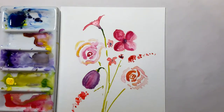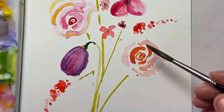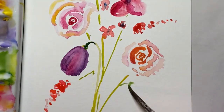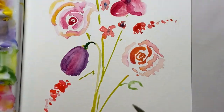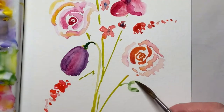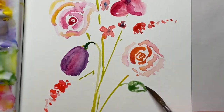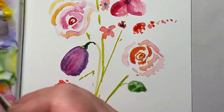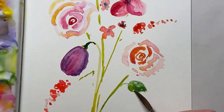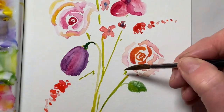Now we want to put some leaves in — I'm going to put some leaves in around the roses. They're just... now the rose leaf will be a little bit jagged. Taking the yellow and just popping that in, and then perhaps another one just going behind.